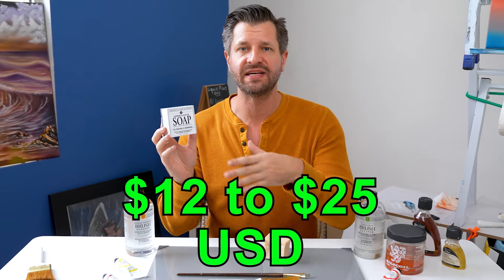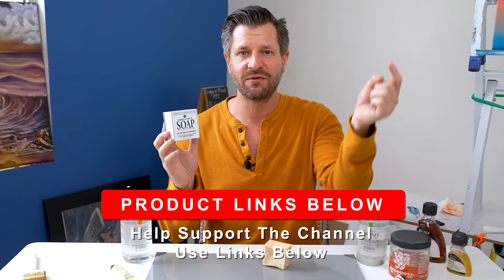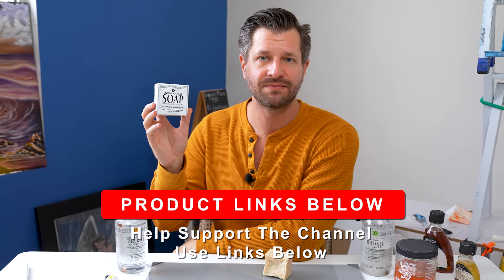When it comes to price, you can generally find it between $12 and $25 USD. I did you a favor and put links down below where you can find it the cheapest.